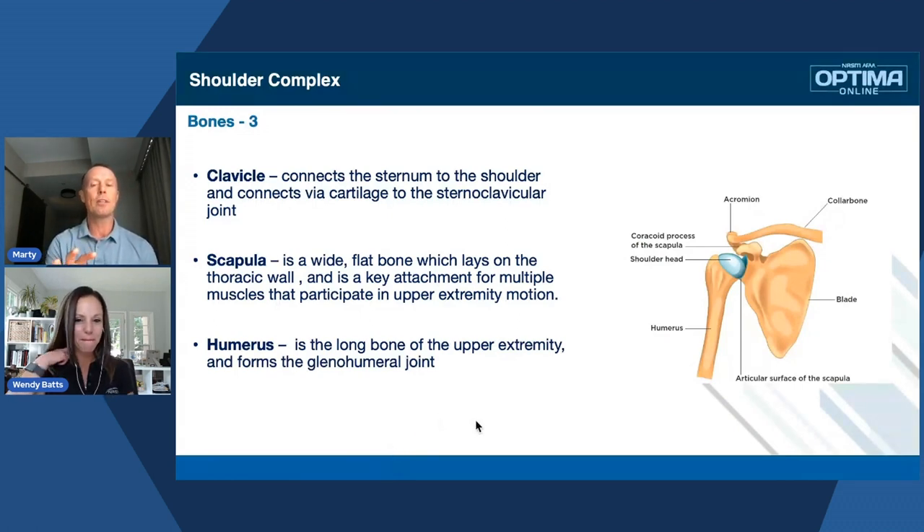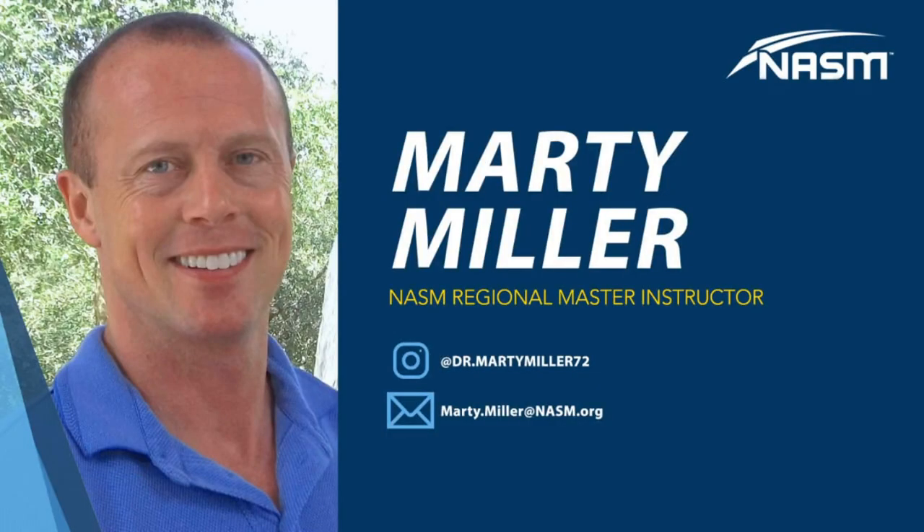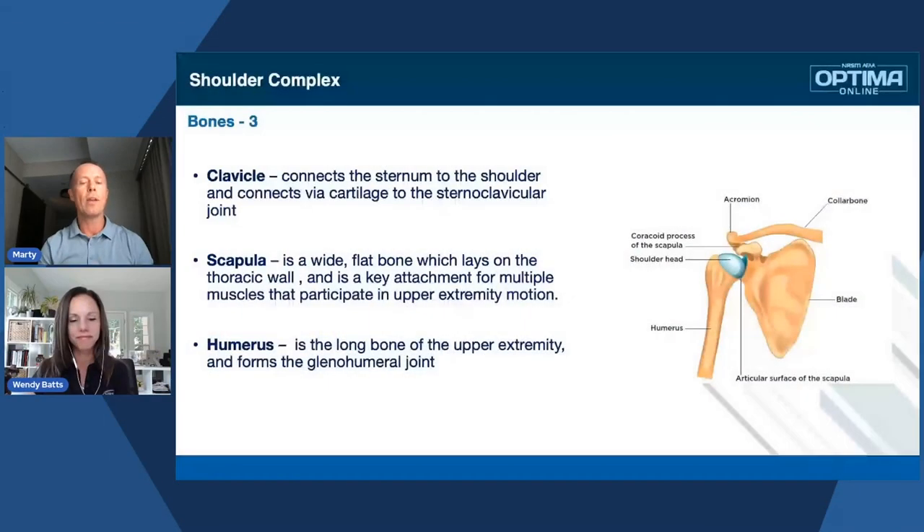The key thing about this area — and this goes for any of the body parts we pull apart — is that all these things are going to work together. The SC joint, the sternoclavicular joint: when there's dysfunction in the cervical spine with the muscles, it can affect the clavicle, which is connected to the scapula and the humerus. So we have to take this full integrated approach in the assessments, because you'll start to see how many things are tied together as we go through this upper extremity.